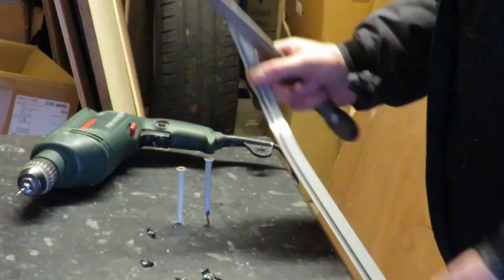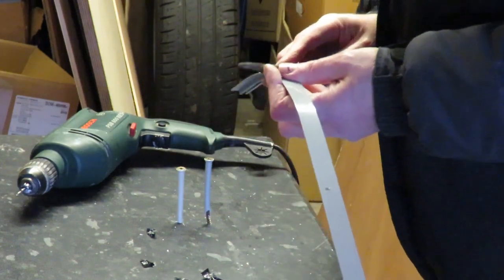That's them done. I'm just taking a file and removing any burrs that are on the back.